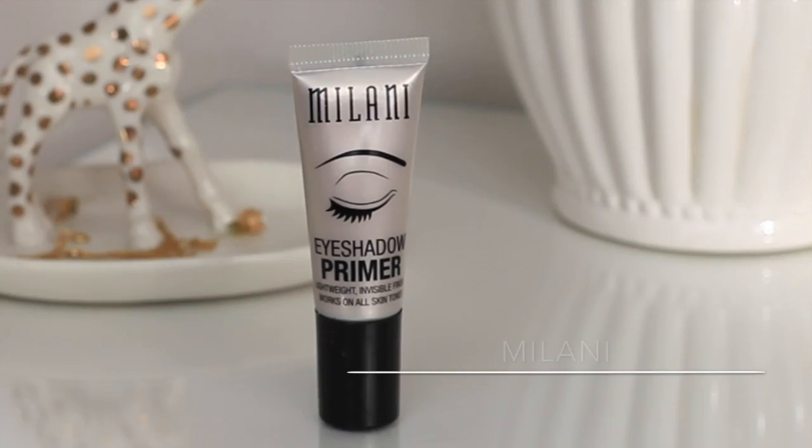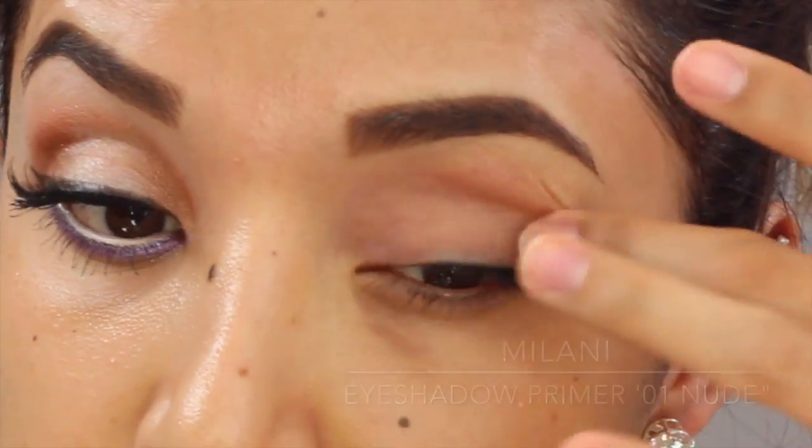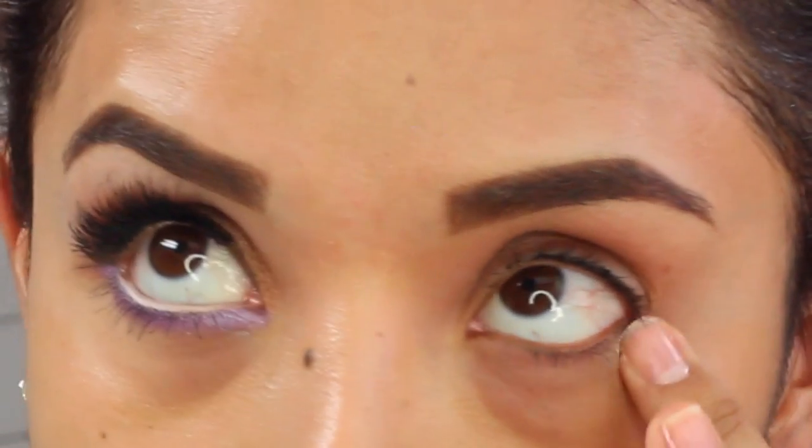Next I'm going to prep my eyes by just priming them with the Milani Eyeshadow Primer in Nude, and I'm just going to apply a thin layer to my top eyelid and bottom lash line.